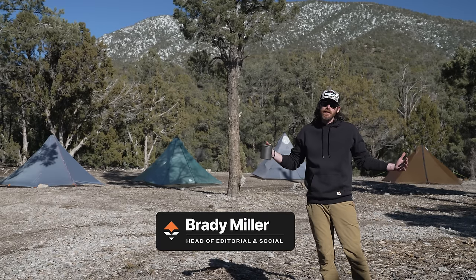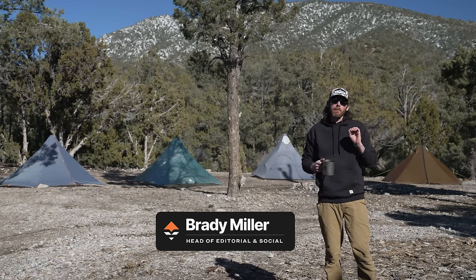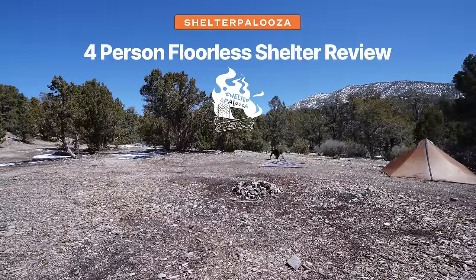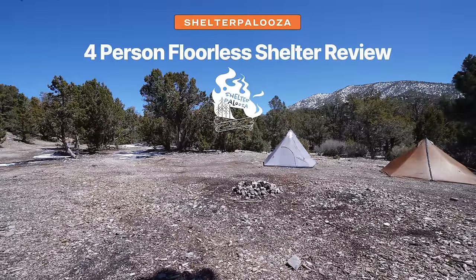I'm Brady Miller of GoHunt and as you can see I got four of the best four-person Florida shelters behind me. I'm going to dive through the details. It's Shelterpalooza. Let's go have some fun.